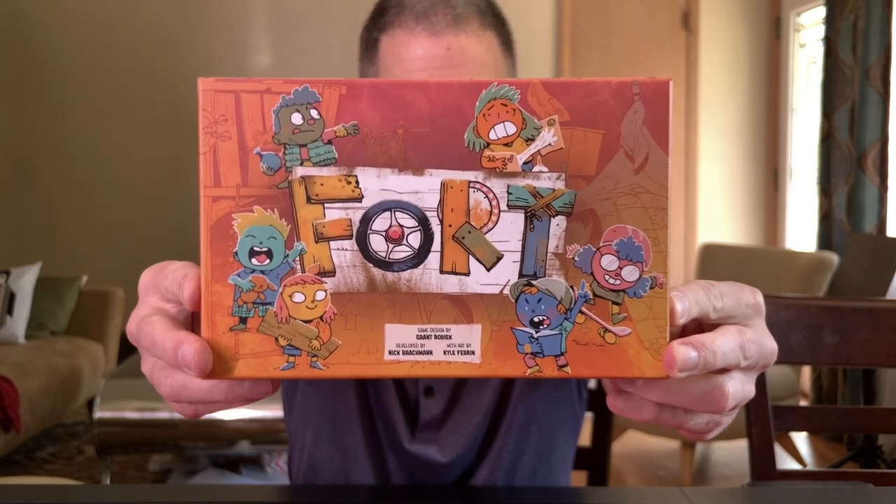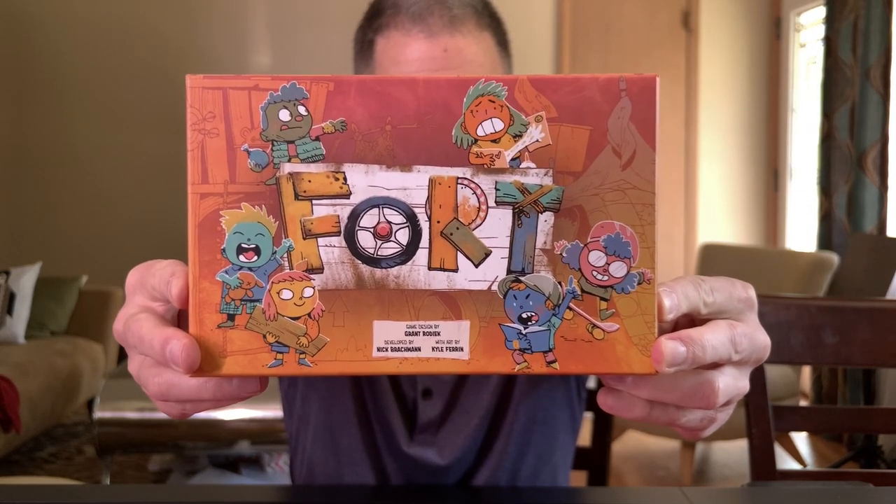Hey, it's Jeremy. My kids like to call me Skinny Papa. Today we're gonna take a look at the new deck-building game for two to four players called Fort. It's brand new from Leder Games right here in Minnesota, so let's crack open the box and take a look at what's inside.